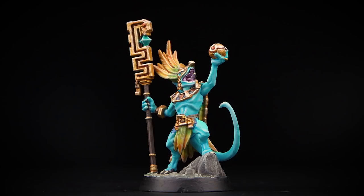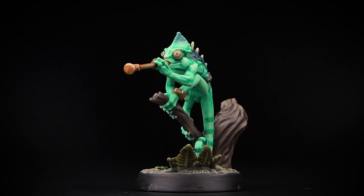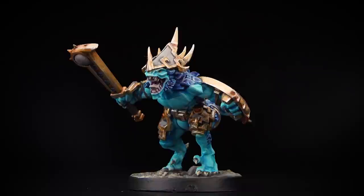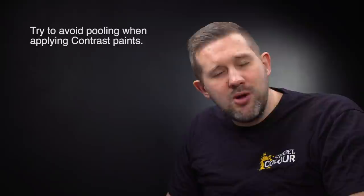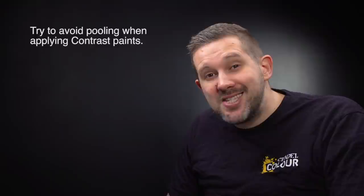With that you have everything you need to get your Starblood Stalkers warband on the table and earning glory points in the Direchasm. Remember, you can use all these techniques to paint every member of your warband. A couple of things to remember when painting the Starblood Stalkers: we used quite a few contrast paints — when applying those, make sure you're putting them on as flat as you can, moving the paint around and not letting it gather in the recesses to avoid a pooling effect. When applying the rest of your paint, it's worth spending time being as neat as possible. But don't worry if you make a mistake — you can always go back later and correct them. Hope you've enjoyed this video. Happy painting.